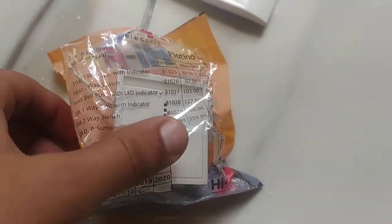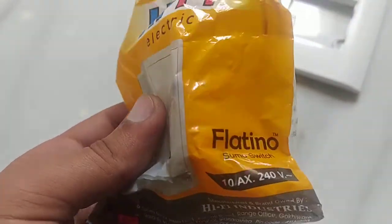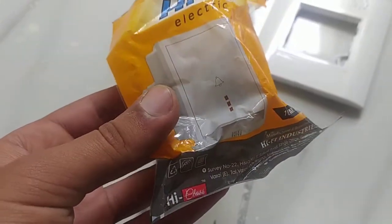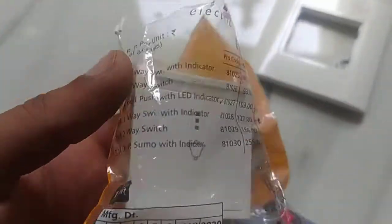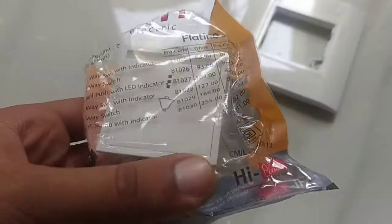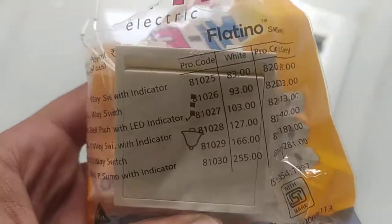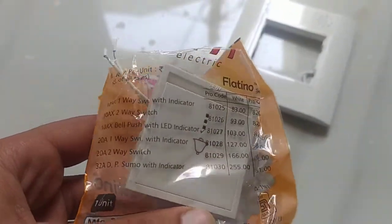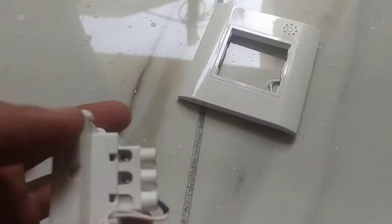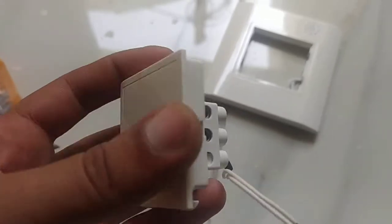Wi-fi belt switch, wi-fi electric, 10 ampere high class. Okay friends, you can see — I'm going to show you a flat switch.